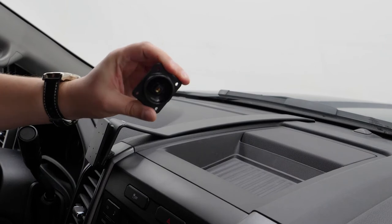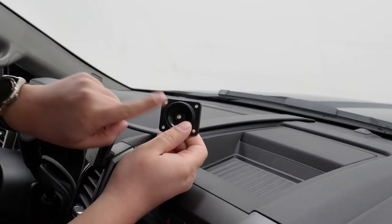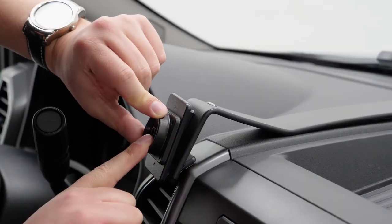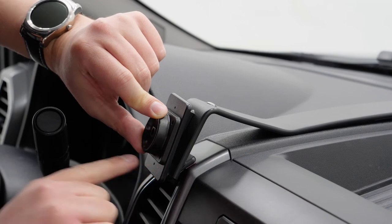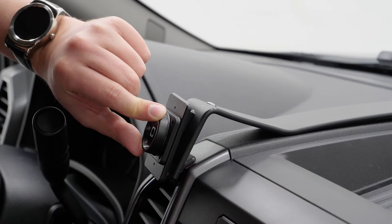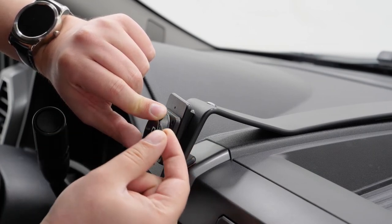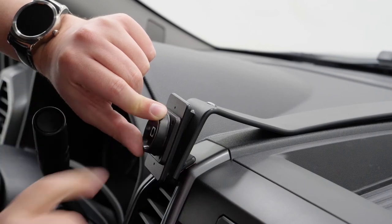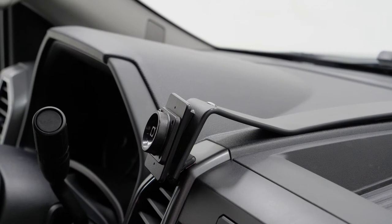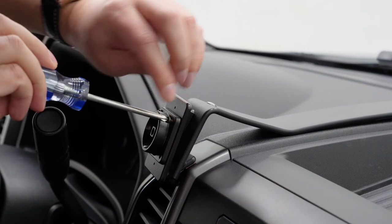We're going to set the holder aside and now we're going to use the included self-tapping screws to attach this plate to the mount. You want to line up the base plate — the holes are on the corners — and line that up with the pilot holes that are in the face of the mount. Those are pilot holes, so the self-tapping screws are actually going to be cutting into the plastic as you go. I've already done one, so I'm going to grab the next three screws and insert them.